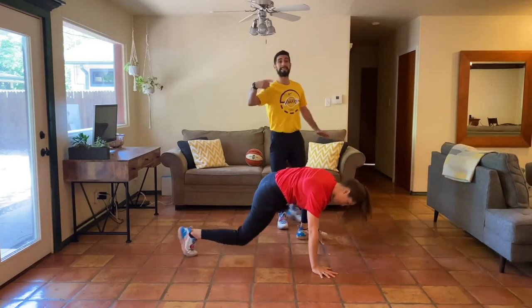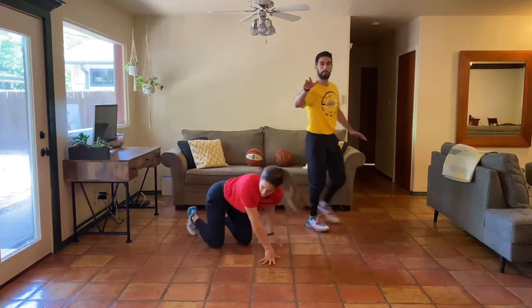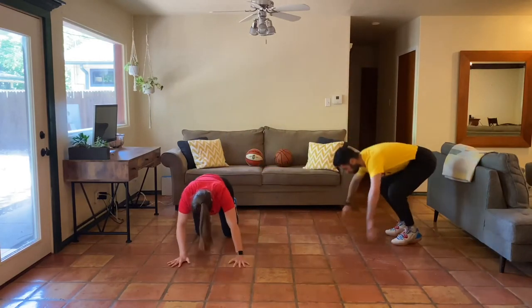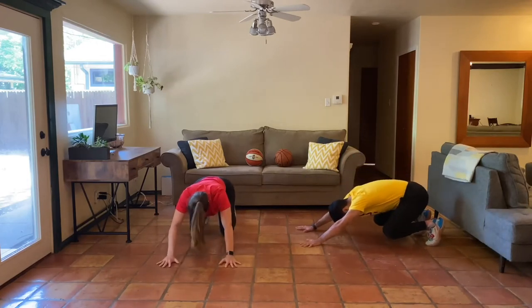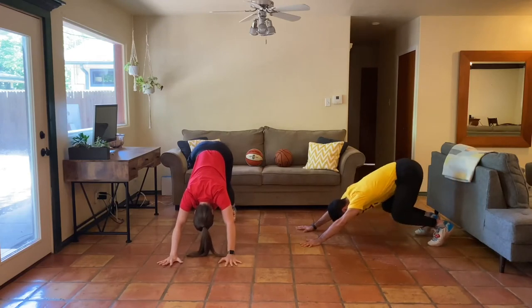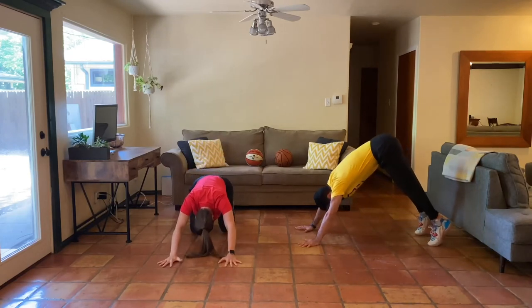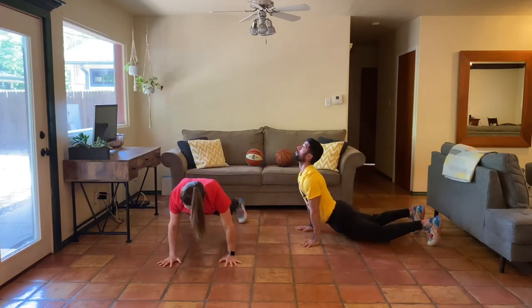Guys, let's keep moving — about seven more minutes. Great job, Natalie. These are some challenging moves, so just move slow and take your time. Really key into that breath on these days.